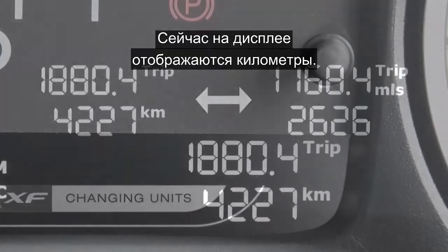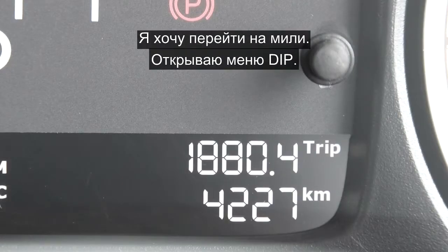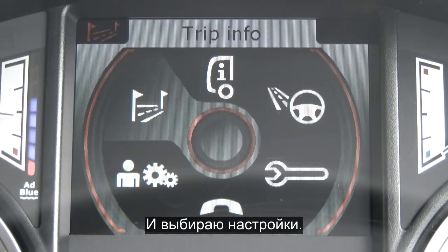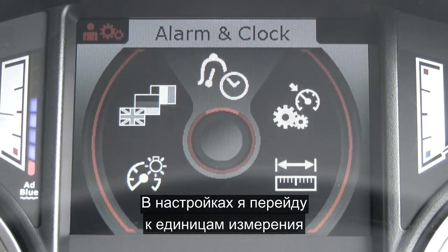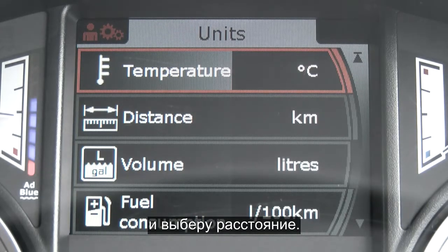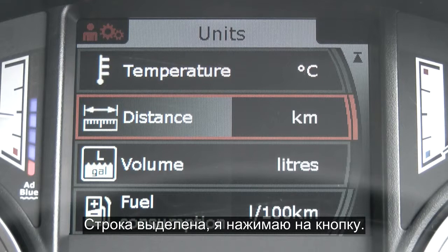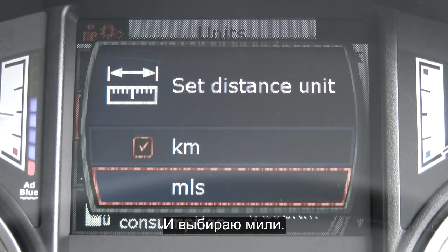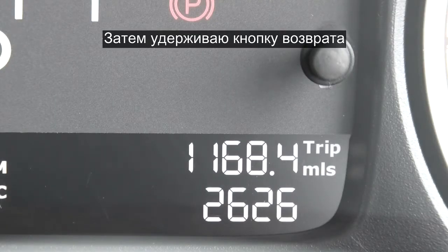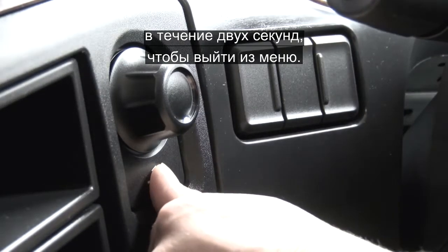At the moment we're displaying kilometres and I want to put it into miles, so I'm going to go into the DIP and scroll down through to settings. Once in settings, scroll down to units and move down to distance. With this highlighted, press the button again and select miles. Once this is done, use the back button, press and hold for two.